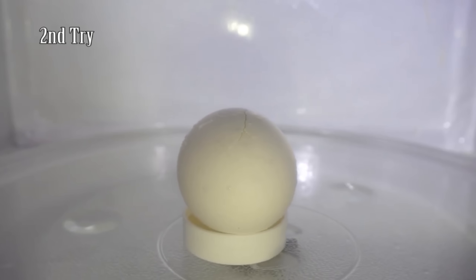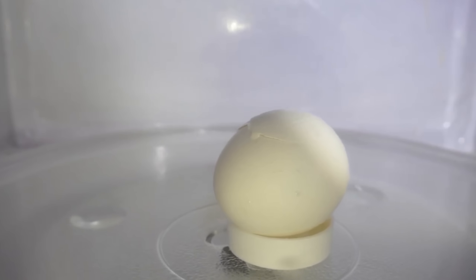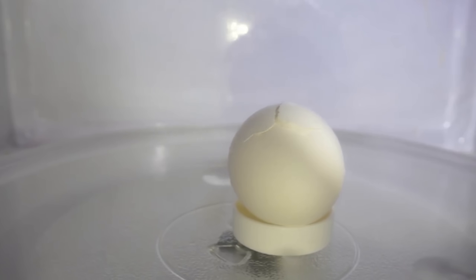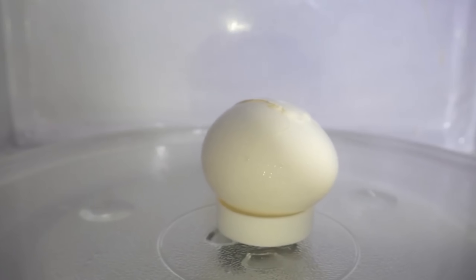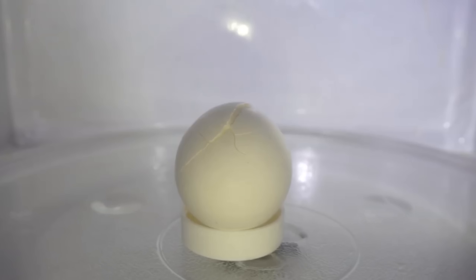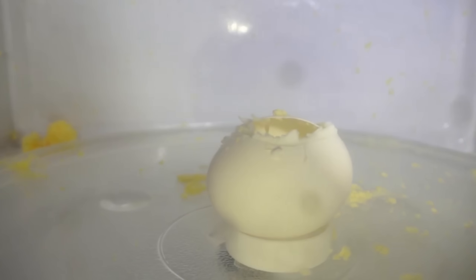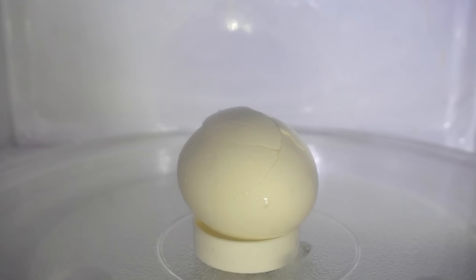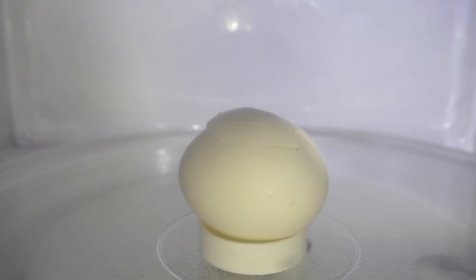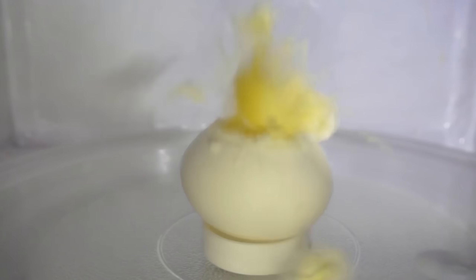This one was really cool. I only noticed it when I was editing the video. When it explodes, the egg yolk only pops out of the egg first, and then once the egg yolk pops out and hits the glass plate, the egg yolk itself explodes. I'm guessing it's because it gave it a nucleation spot to start boiling instantly, and that's what made it explode.